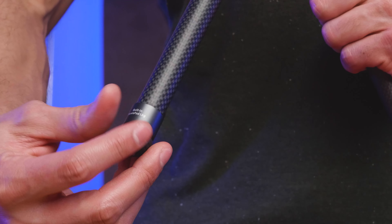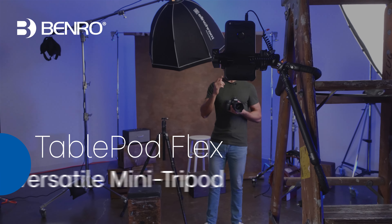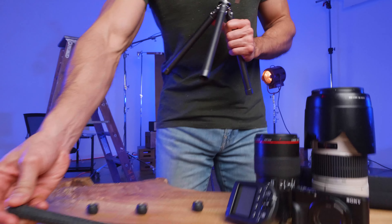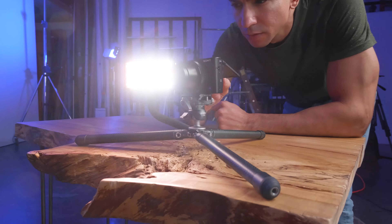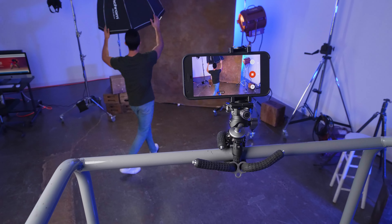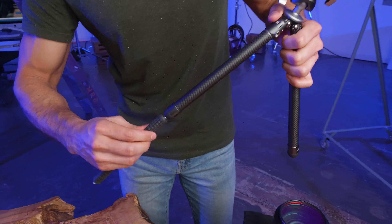Calling all image makers and content creators, let's go stretch the limits with Benro's TablePod Flex Kit. Featuring robust carbon fiber exterior leg construction with hidden flexible legs inside, this tabletop tripod can transform to almost any configuration. These flexible legs offer security and stability on whatever surface or object you mount it to. Use the quarter-20 threads to combine the flex legs with the carbon fiber legs to create unique configurations, or connect them together for a quick selfie stick or live stream stand.